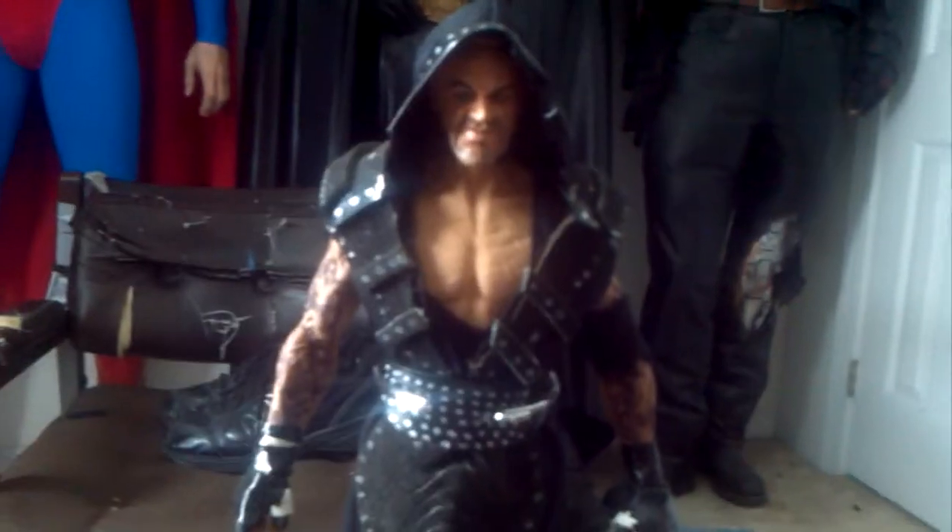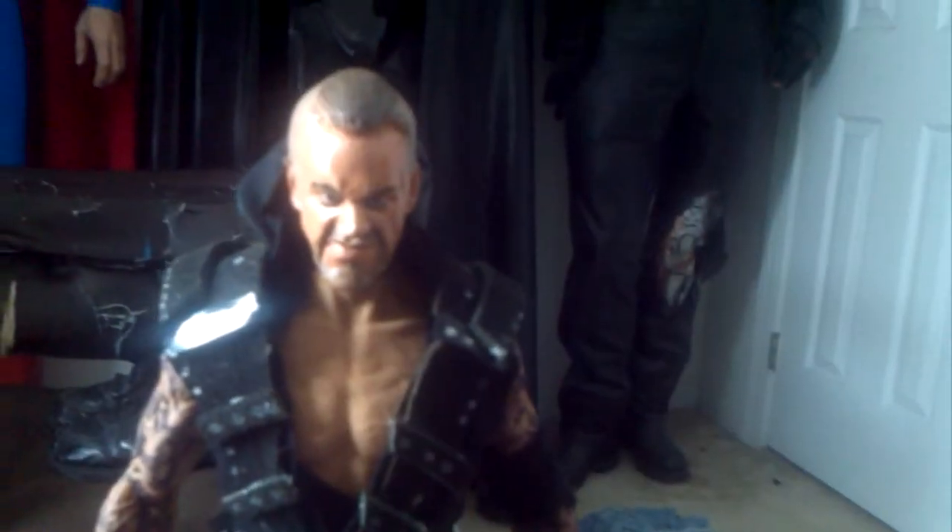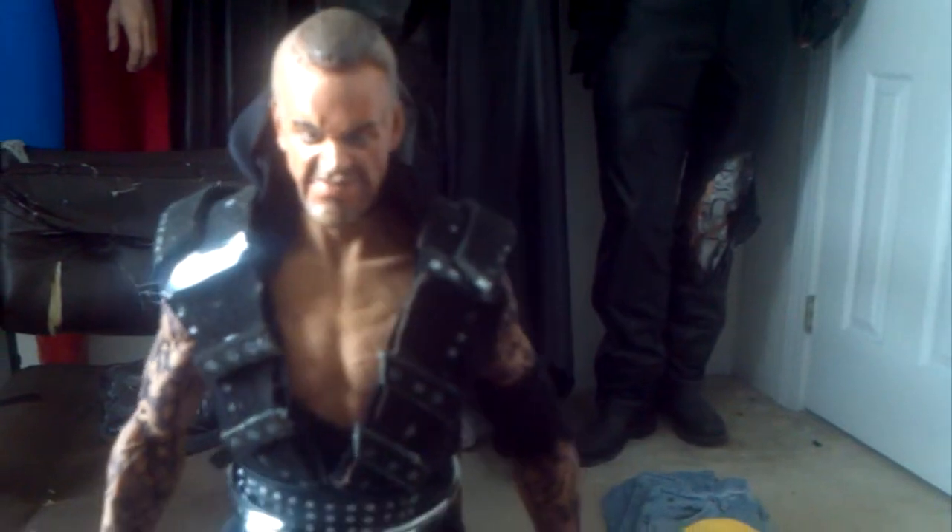Hey everybody, Autobot John here, and I just wanted to show you my latest custom. This is my 1.6 scale Undertaker 2012-2013 look, with his mohawk look — kind of a shaven head look. He is about as close to The Undertaker as I can make.